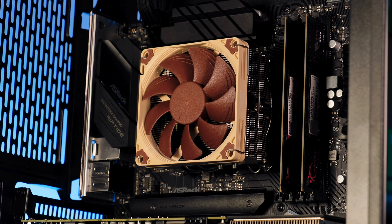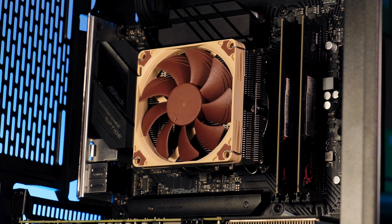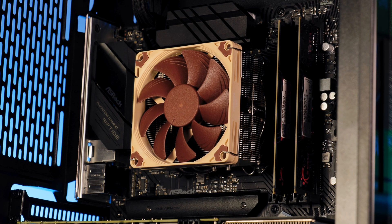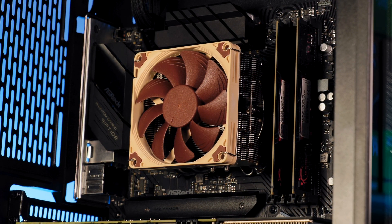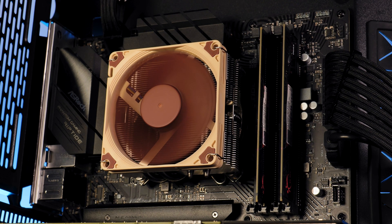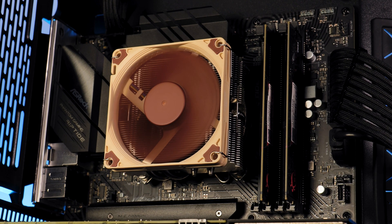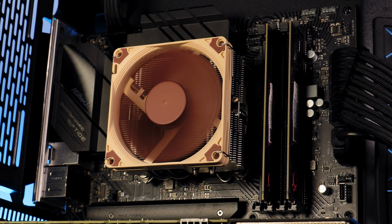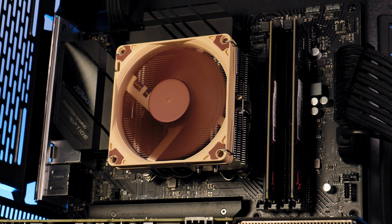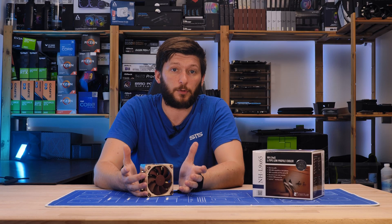So where does all of this leave us? From a performance standpoint, there is absolutely nothing to knock — the X65 managed to top our list and kept our nicely organized ranking intact. On the noise-to-performance end, exactly the same thing: first place. Quality-wise, it's a Noctua cooler, and there is nothing to nag about. You could talk about the design — that's up to you; if you don't like the brown Noctua thing, just get another cooler. But from a build quality standpoint, there is nothing to nag, and neither from an installation standpoint. It's the usual Noctua way.